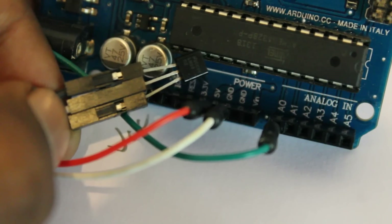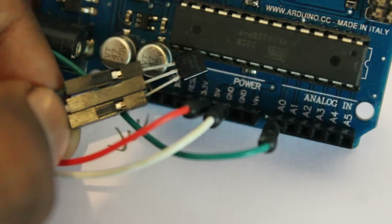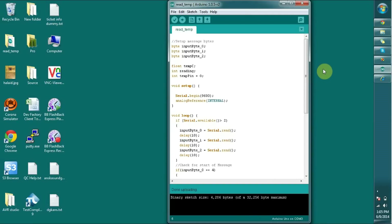You can see the ground and power connections are connected to the LM35. Let's connect this device with the computer for the programming part. Now I have connected the Arduino with the computer. I can see the temperature pin set as zero, and I have set the input bytes 0, 1, and 2 for the serial communication.